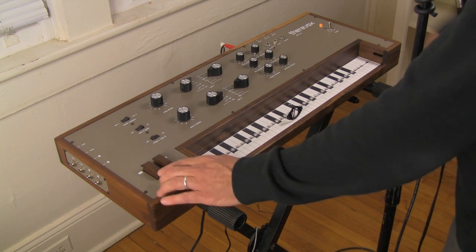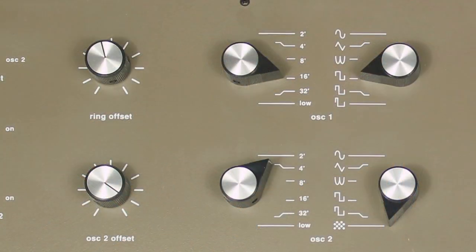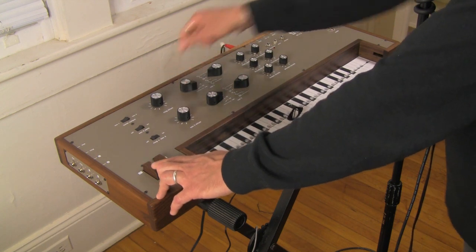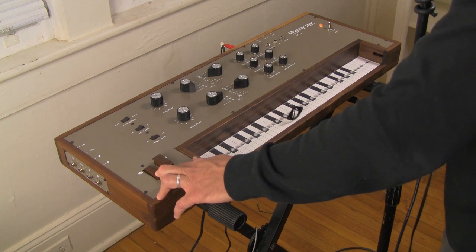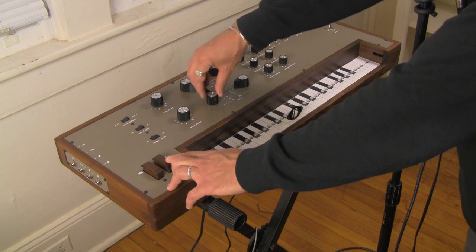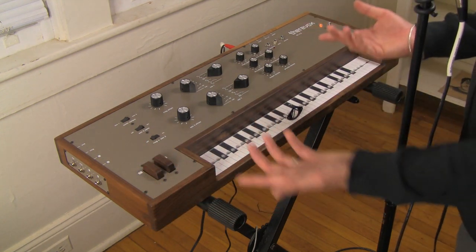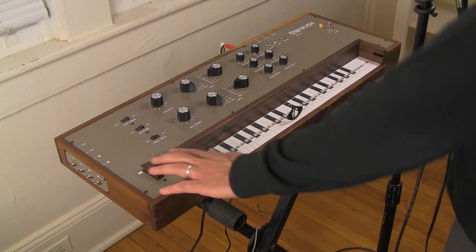Let's move on to the octaves. Here are the octaves of Oscillator 1: there's 2-foot, 4-foot, 8-foot, 16-foot, 32-foot, and low. And the same is true for Oscillator 2: 2-foot, 4-foot, 8-foot, 16-foot, 32-foot, and low. So you can make interesting combinations of pitches for each oscillator.